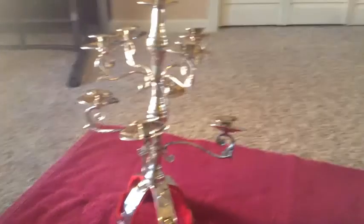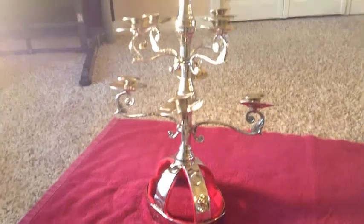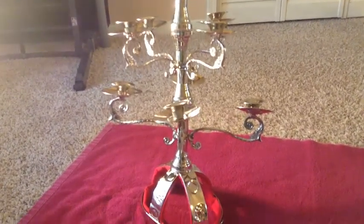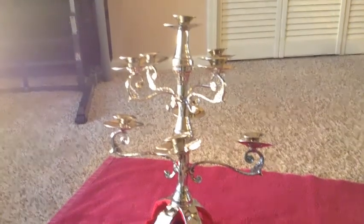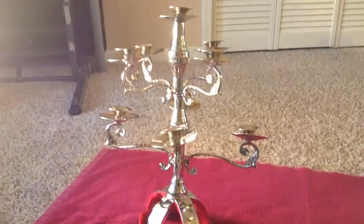That is my tutorial and best advice for putting together your Charmadan and keeping it nice and secure. I hope you have a wonderful performance with your Charmadan, and let me know in the comments if this was helpful. Thanks!